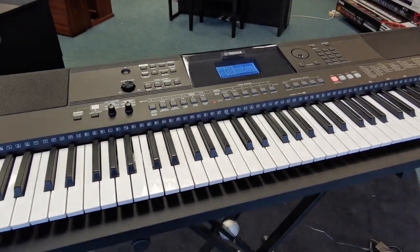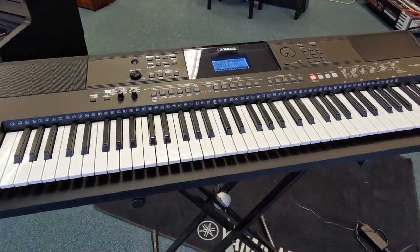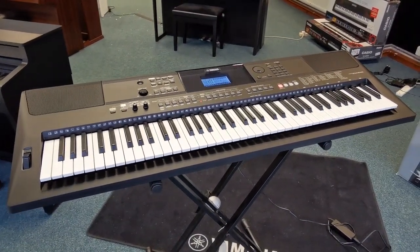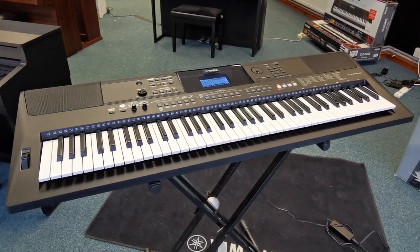So there you go. It's a Yamaha EW410 keyboard. Absolutely brilliant. Hope you like it. Speak to you soon. Bye now.